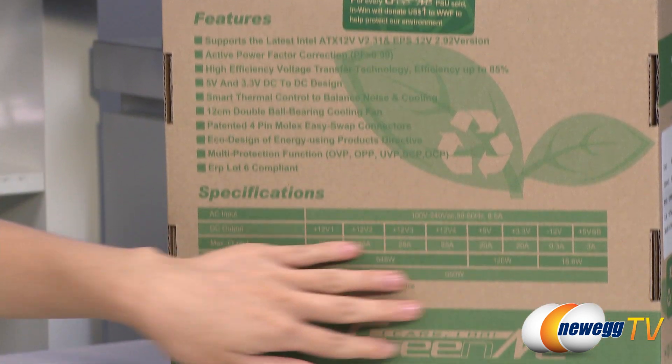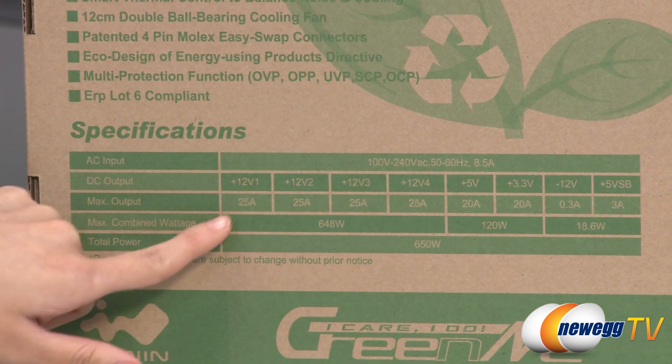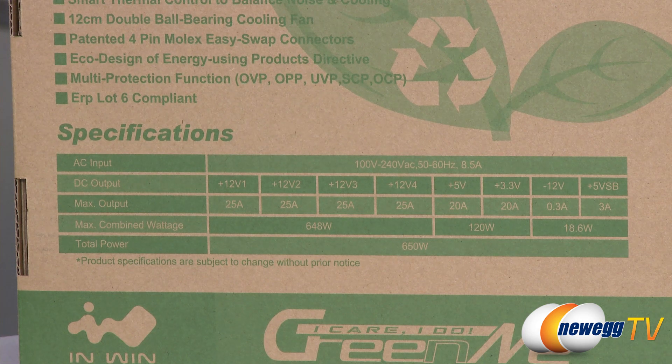Here's a quick look at the power chart. You get four 12-volt rails at 25 amps each, for a total of 648 watts.